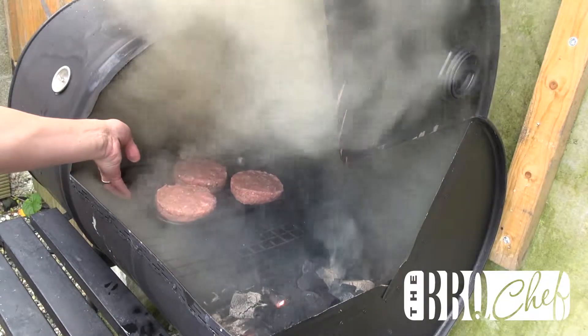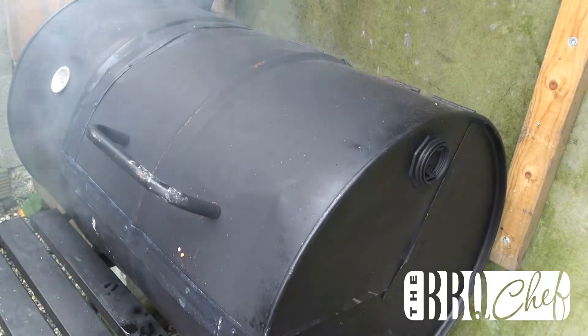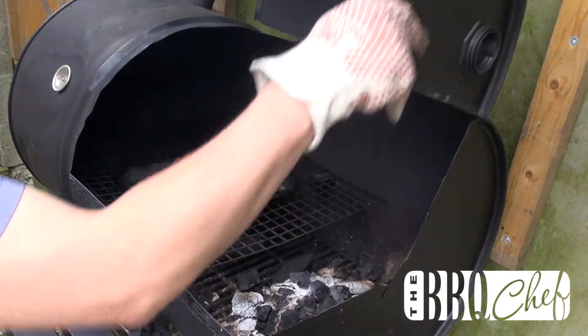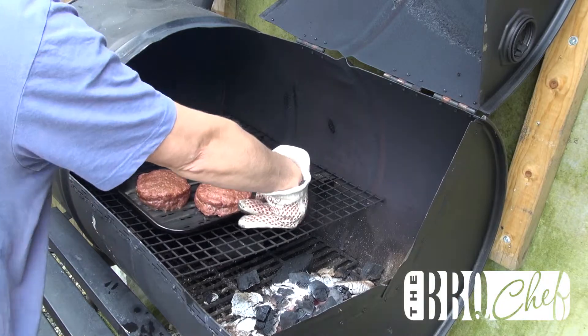Now work quickly — get the burgers in, get the lid back down, you don't want to lose all that smoke. Let the burgers cook for 45 minutes. After 45 minutes, rotate the tray through 180 degrees and let the burgers cook for a further 45 minutes.